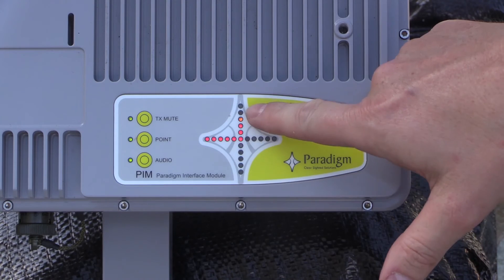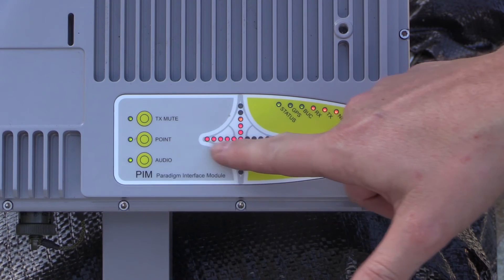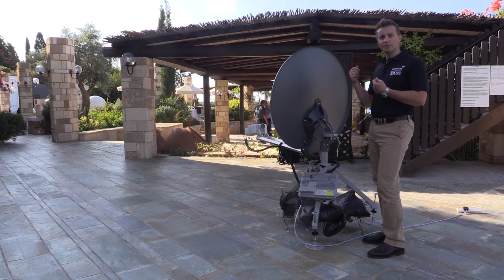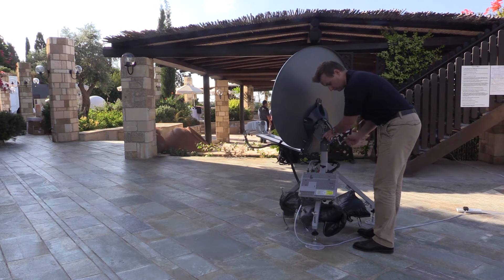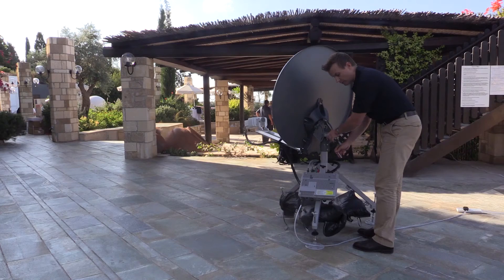Currently it's lit up on the top of the crosshair and also on the left, so that means I need to move the antenna up and to the left to get into position. As you move towards the correct position, you'll see that the lights will move towards the center and the frequency of the beeping will also get faster, showing that you're getting closer to the correct position.